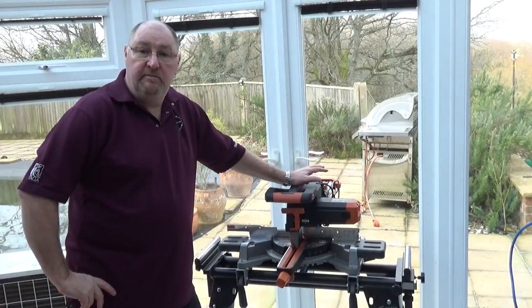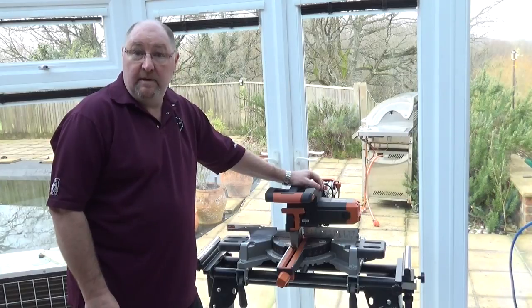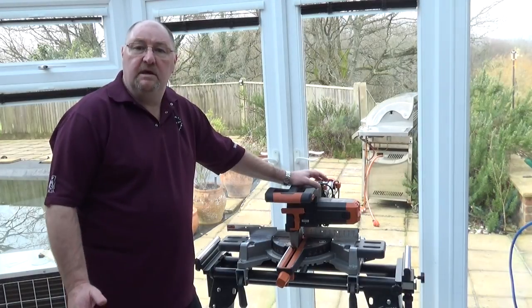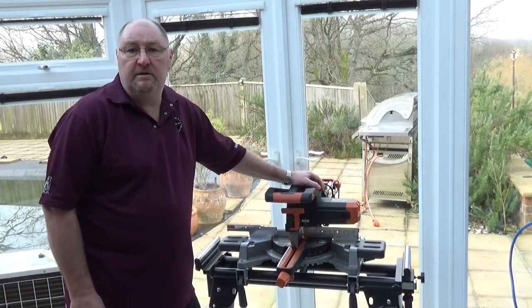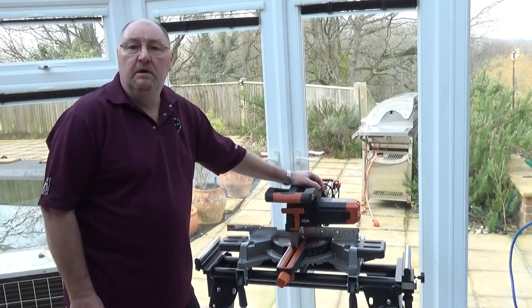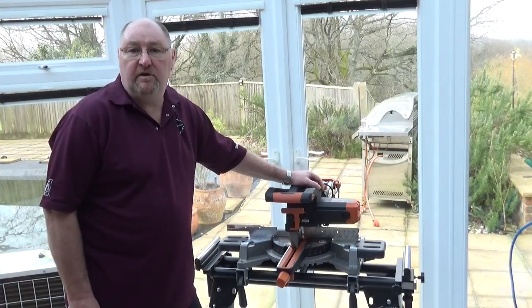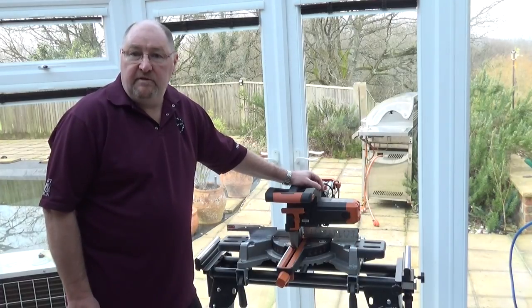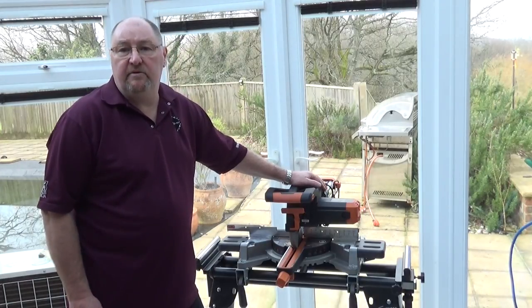If you're watching this video, you've bought an Evolution R255 SMS sliding miter saw and want to see how to set it up. Whenever you buy one of these tools, always make sure it's set up for accurate cutting. You need to make sure it's cutting at 90 degrees vertically and horizontally, and that the bevel angle when the saw is tilted over for compound cutting is set to 45 degrees. Do that and you will get accurate miters from these machines.